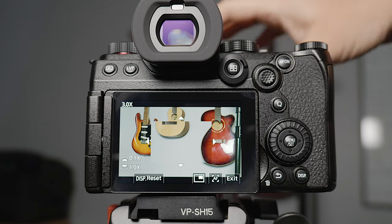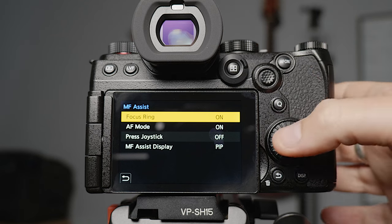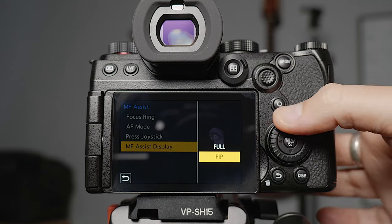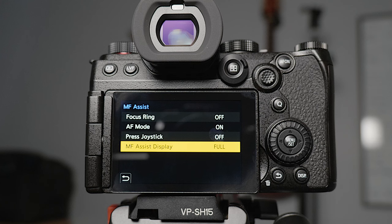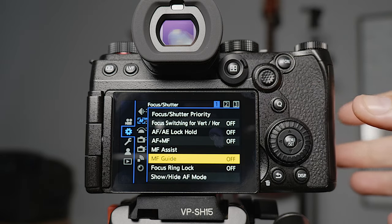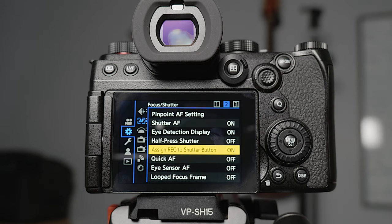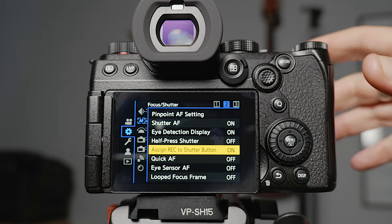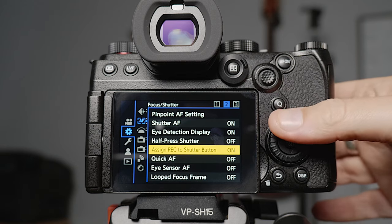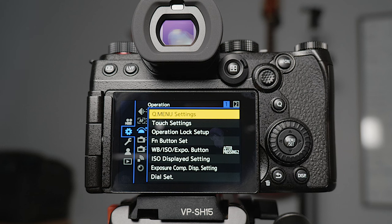The manual focus assist — by default if you touch the focus ring it brings up a big magnifying glass in the middle of the screen. I don't like that because if you're in manual focus and you accidentally bump the lens it'll bring it up. So I turn off the focus ring trigger, and set the manual focus assist display to full. I then map a custom button so you can punch in to check focus when you want. Manual focus guide I turn off as well.